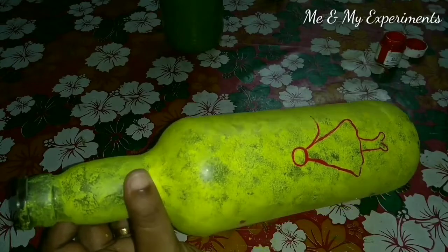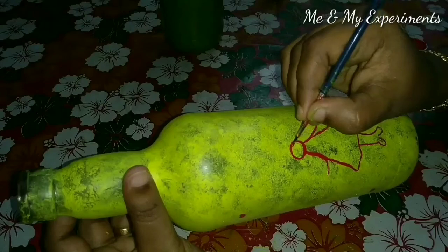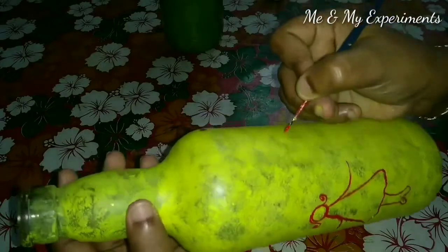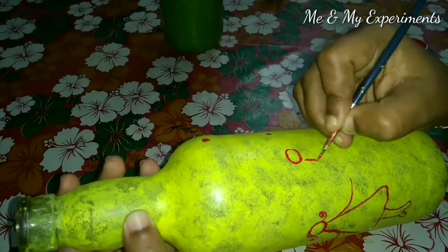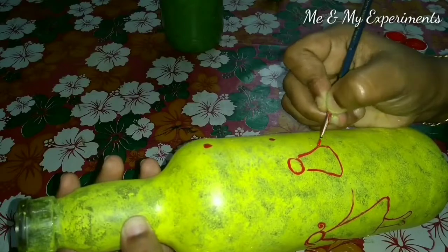I am very happy to try this as a boy and girl design. I am going to do the same process in the green bottle — using black coats in the green bottle and white coats in the blue bottle.